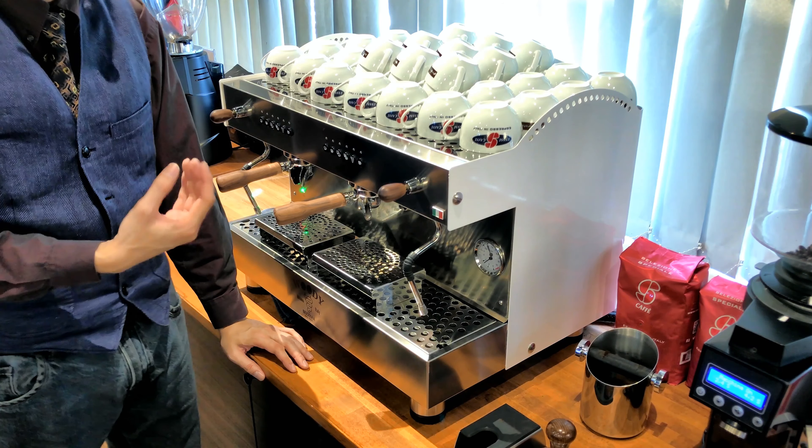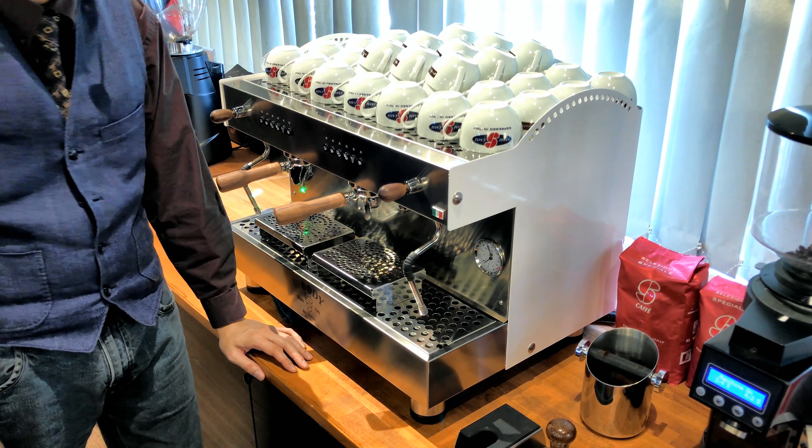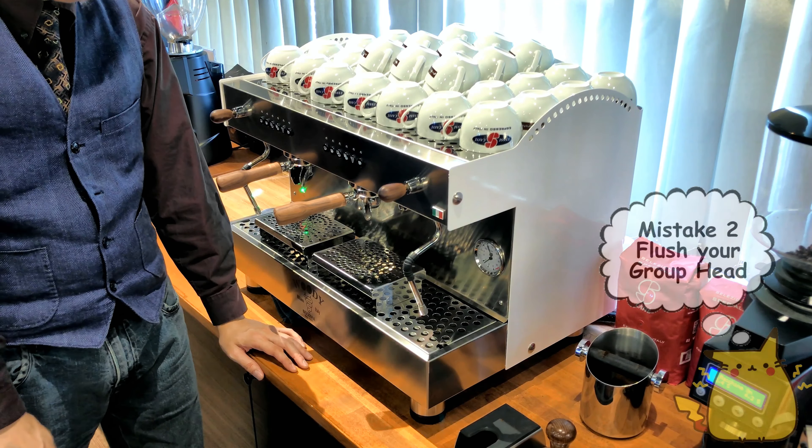The next tip is you need to flush your group head before you use it. The reason is because of how the coffee machine works — it has a giant boiler with pipes going into the group head. When you press, the water from the boiler travels to the group head and comes out.